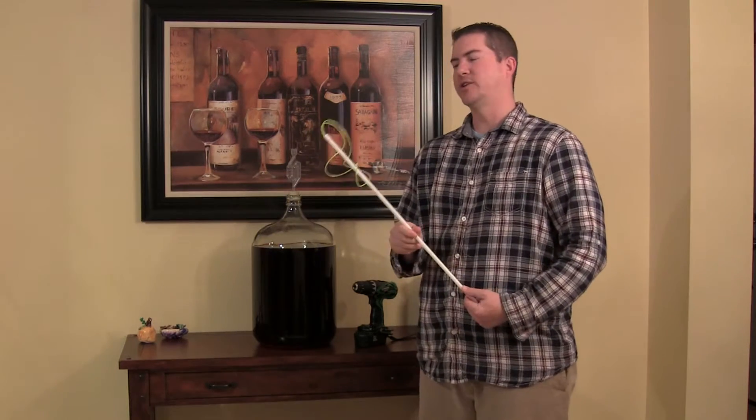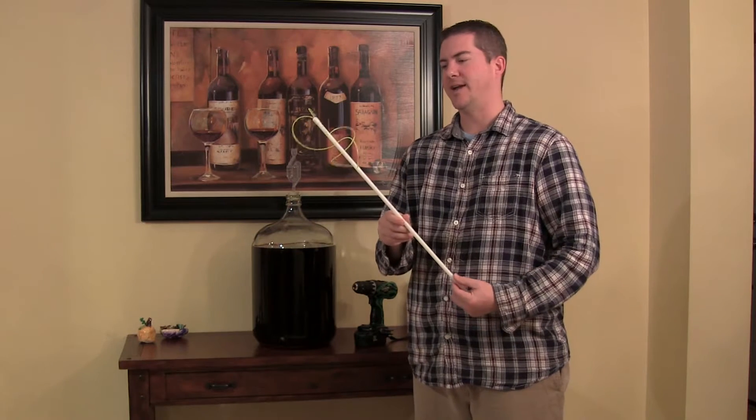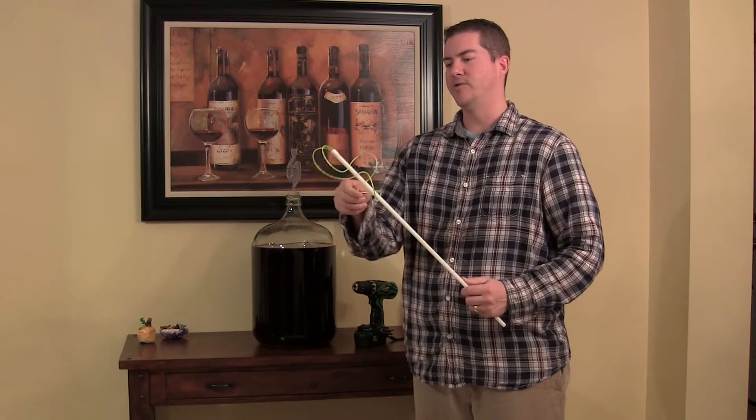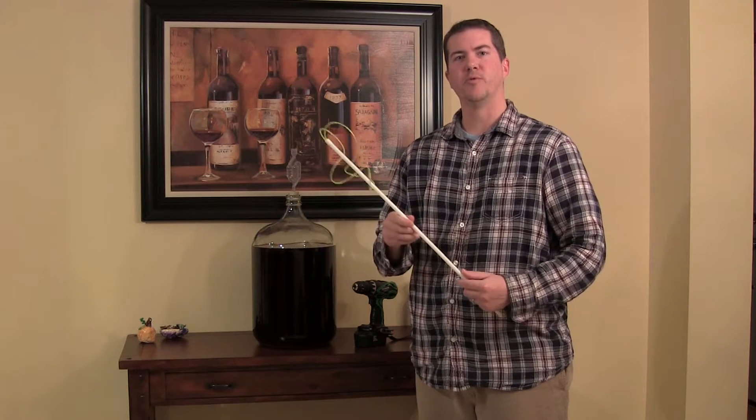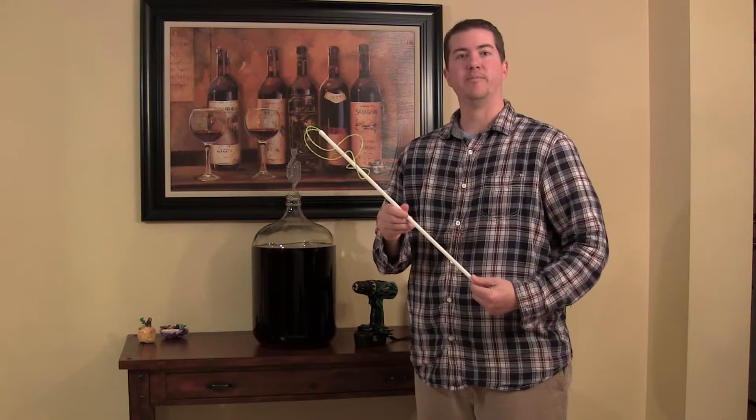So I threw that away and came up with this design. It's got a high synthetic plastic rod and a unique design with a plastic whipping string that will actually cut through your wine and degas your batch within minutes.